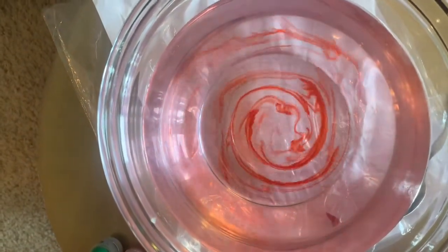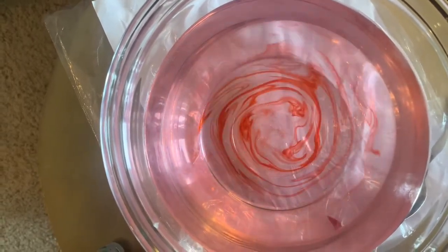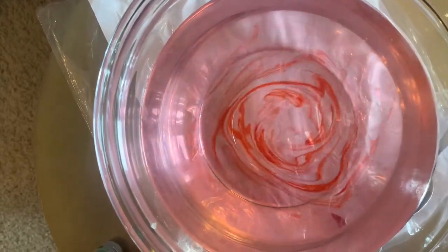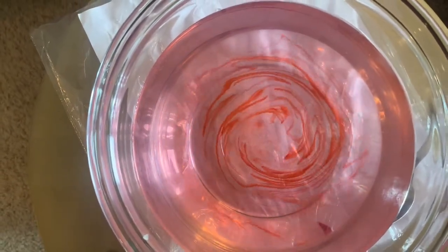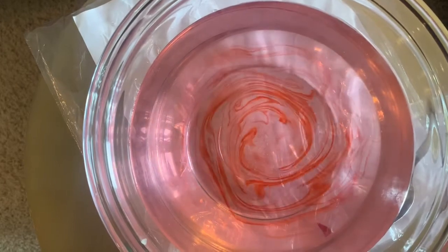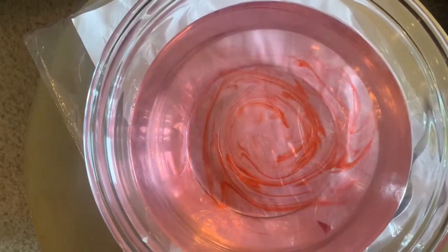That center circle represents the eye of the hurricane, which can actually be the calmest part of the storm. Just outside that, you can almost see a clear circle forming in the middle — that would be the hurricane's eye wall. This is actually where you can get some of the strongest winds and tightest rotation, and where we measure that 74-plus mile per hour wind speed in a hurricane.